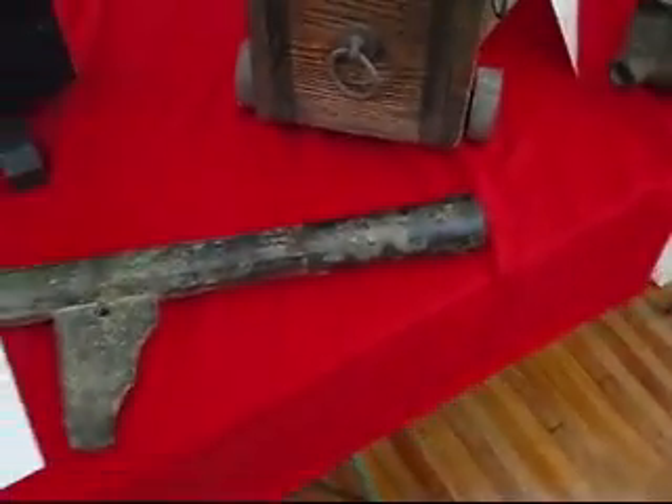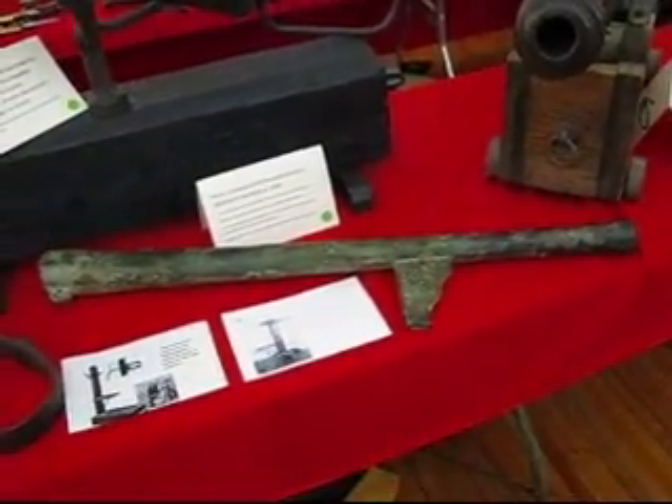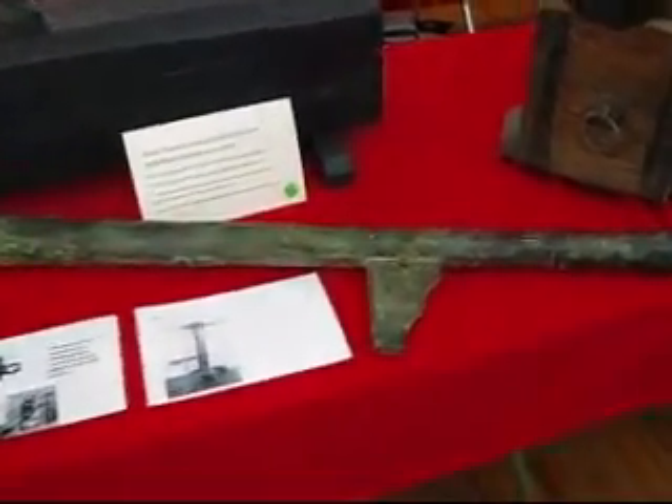There's the flash pan where the matchlock fires it. We'll look at it overall — it kind of looks like a bazooka almost. It's got a handle on it that you hook over a wall, and on top it's got IVR, which are the markings of the thing.